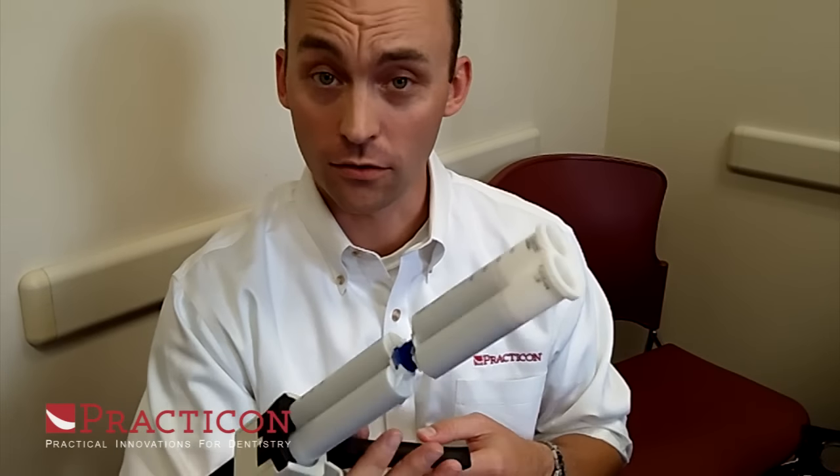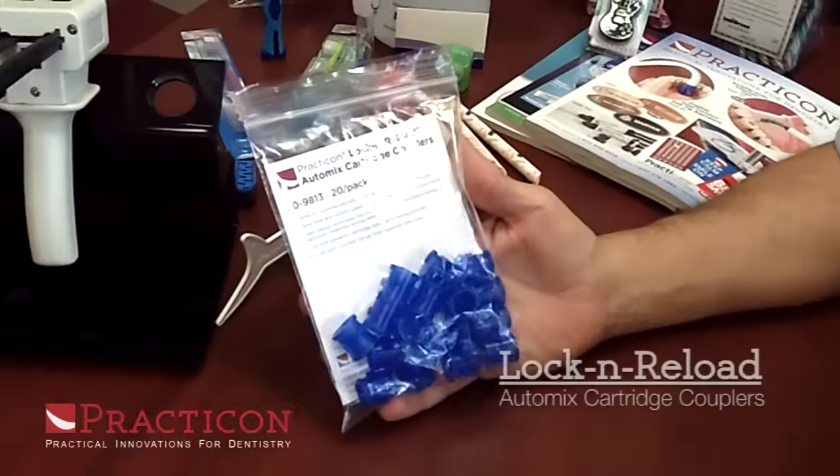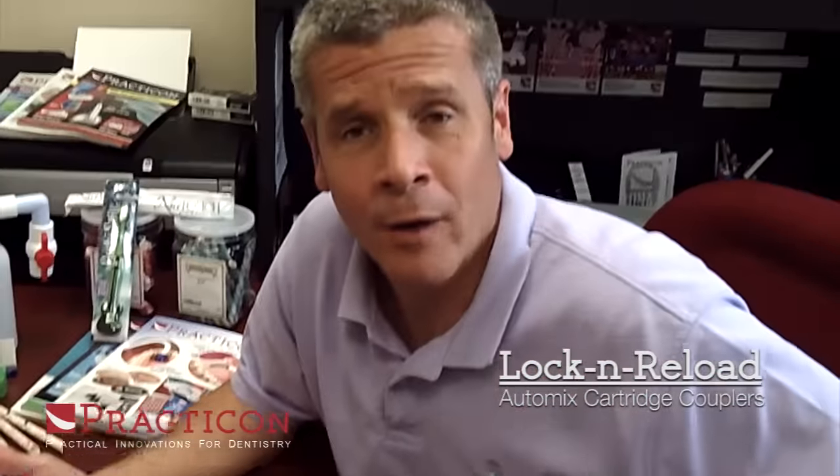Saves you time, saves you money, and overall saves you impression material. The Lock and Reloads come in packs of 20. They're a great product we're excited about here at Practicon, and we hope you'll check them out.